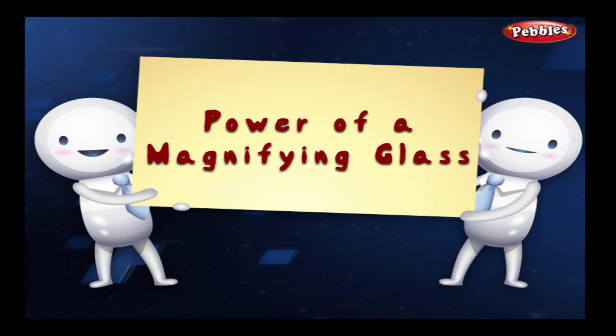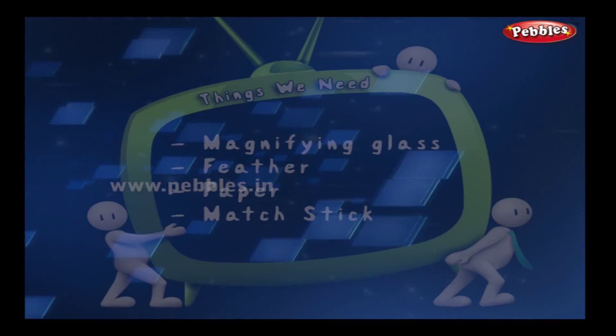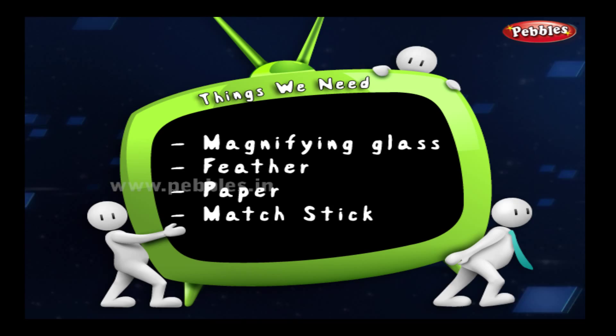Power of a magnifying glass. Things we need for this: a magnifying glass, a feather, and paper.